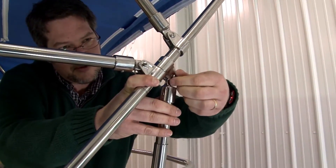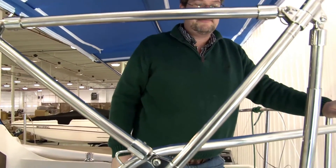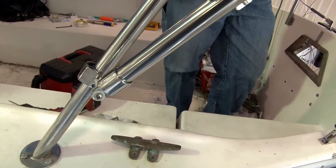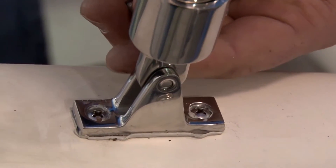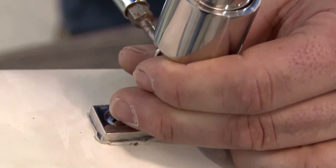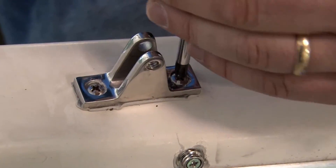This deck mount fitting is now bedded appropriately and Brian can concentrate on installing the rest of his bimini frame. The next portion of this video will show how to remove deck hardware that has been bedded with the butyl tape. Now, seven days ago Brian installed a deck fitting on the opposite side, but the screw is screwed in from the cockpit and he wants to reverse it around. So let's take a look at the butyl tape when you remove this deck fitting.